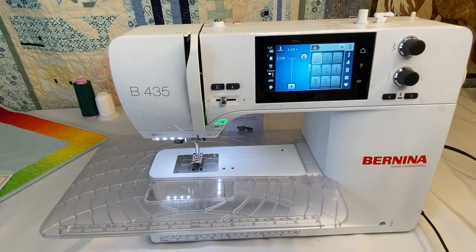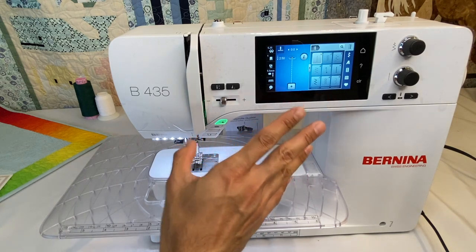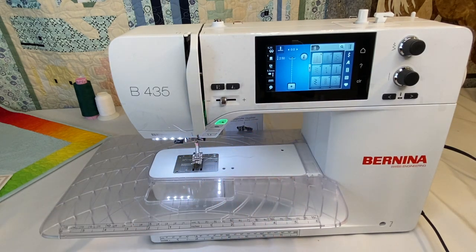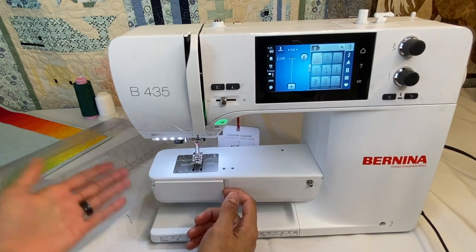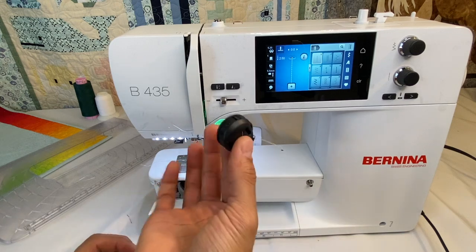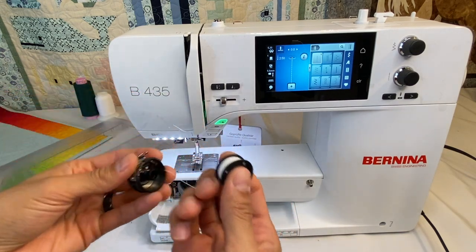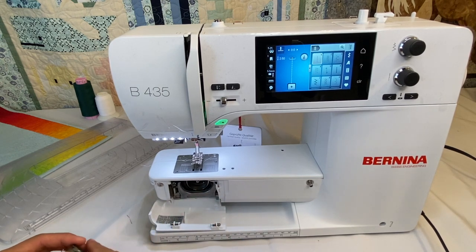With the Bernina 435, it's an excellent machine. We have 7 inches from the needle to the back of the throat, a beautiful 4.3-inch color touchscreen, and 900 stitches per minute. This is the first machine in the entire Bernina lineup that has the Bernina B9 hook with the big jumbo bobbin — the same system we see across our 7 series, new 5 series, and 4 series.